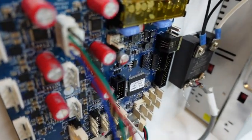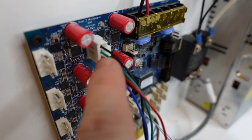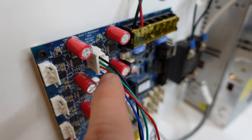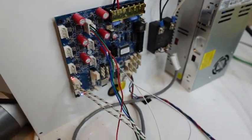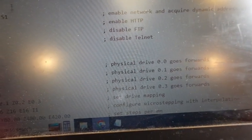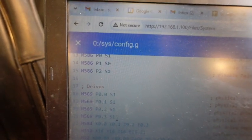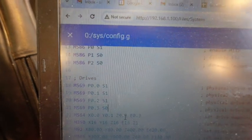One way is to just switch any two coupled wires — black and green can switch, or red and blue — that's an electrical way to fix it. Or in the config file, go to drive mapping and switch the last drive from S1 to S0.